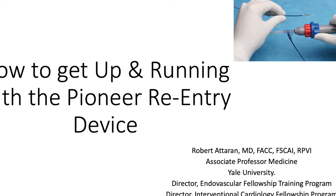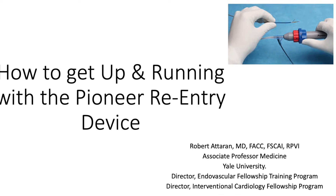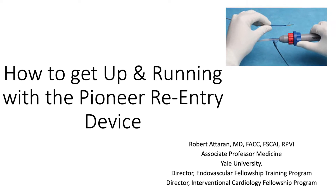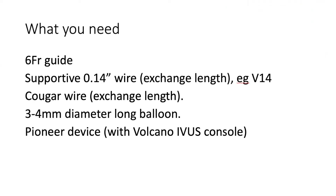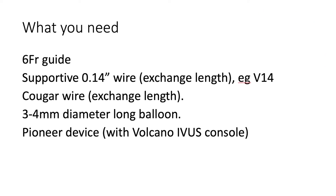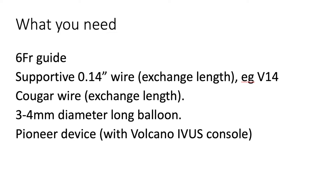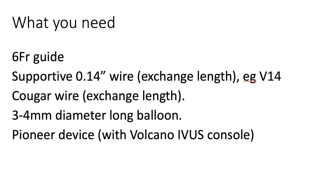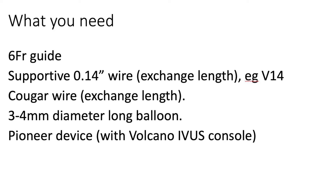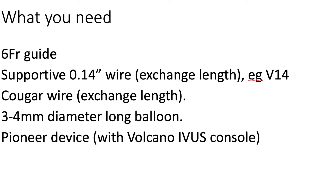Hi, this is Rob Edderan and we're going to talk about how to get up and running with the Pioneer re-entry device. Your minimum equipment will include a six French guide, a supportive 014 wire exchange length, a Cougar wire for re-entry, and a three or four millimeter long balloon and the Pioneer device with IVS console.